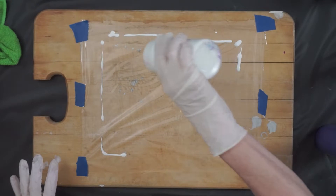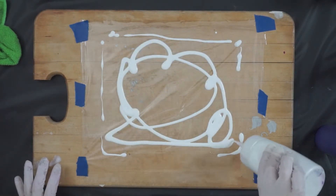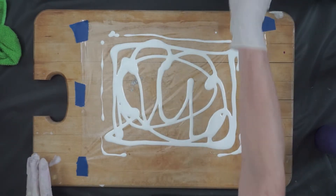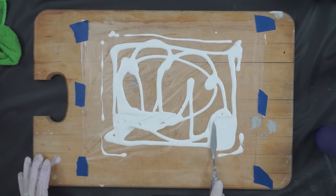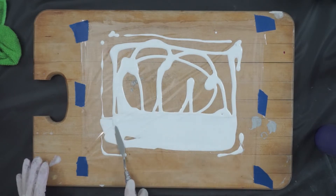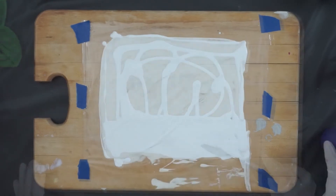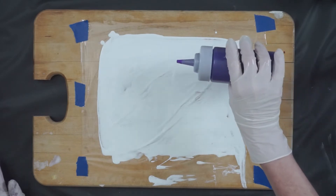And I'm going to cover this with some white paint, and I'm just going to spread it out carefully. My idea here is to do some dots.